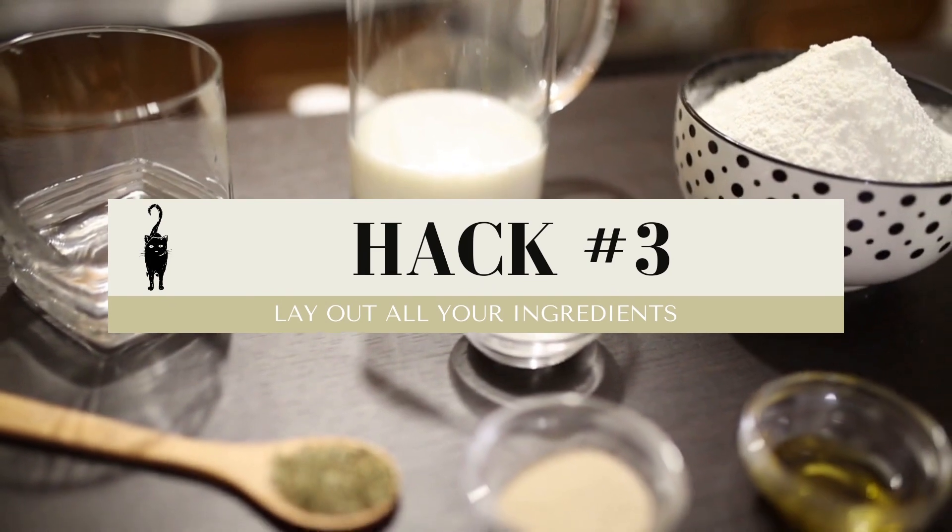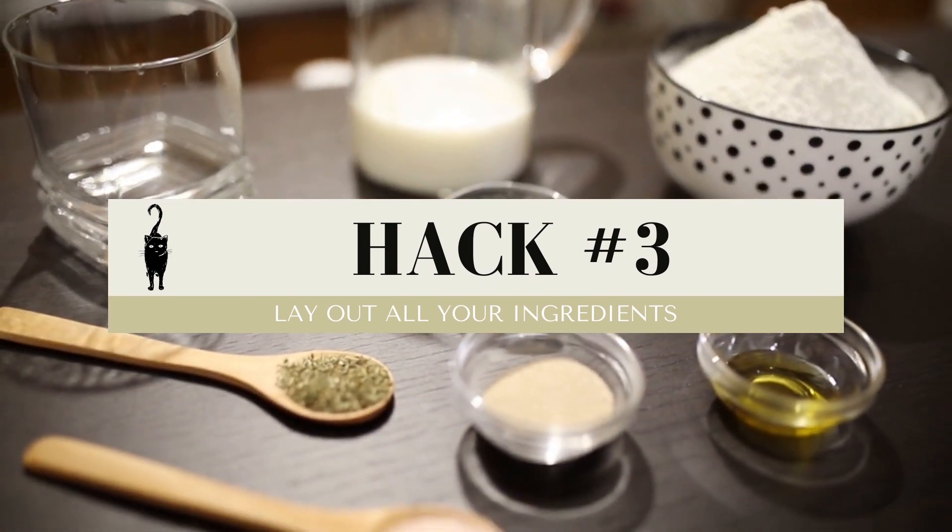My third vegan baking hack is a given for a type A, extremely organized personality like mine, but in case that's not you — it's to lay out your ingredients ahead of time. When you do that, you avoid going through that terrible situation where you go through half your recipe only to find out you're missing an ingredient. Been there? Hated it. You're out of baking soda so you're just gonna sub for baking powder, or you don't have any brown sugar so you'll put maple syrup. It will not be fine.